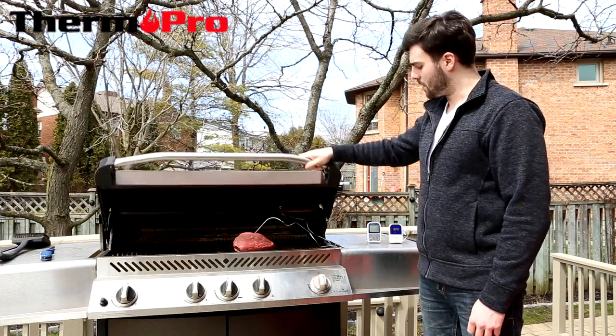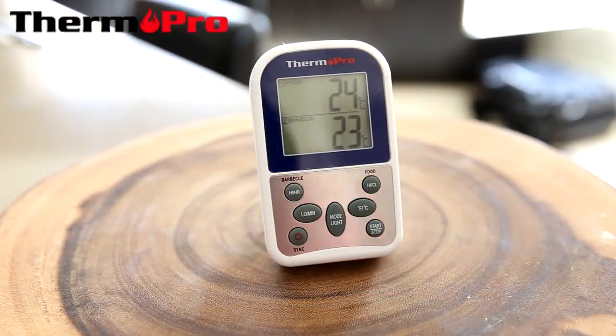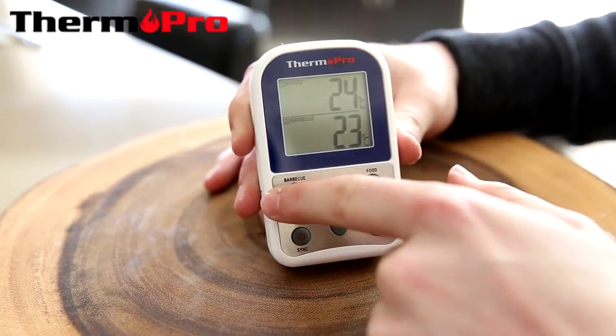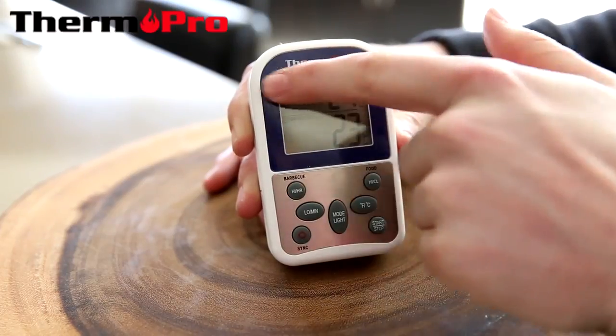You can then close the grill onto the wire safely. I will now briefly go through the functions of the TP-12. Marked on the left is the barbecue function and marked on the right is the food function. These separate functions control the barbecue and the food sections.